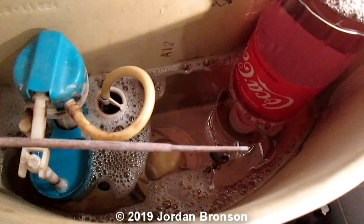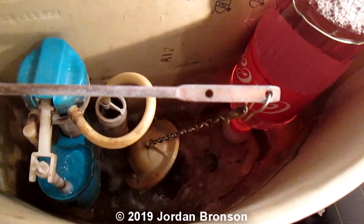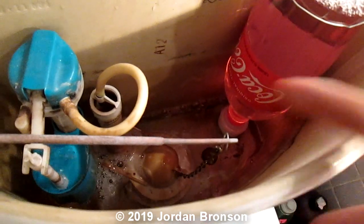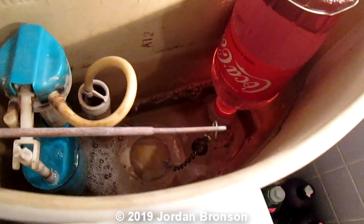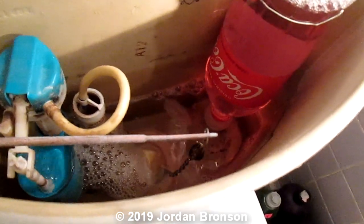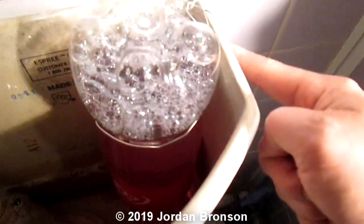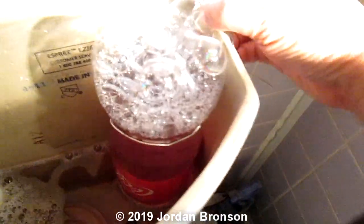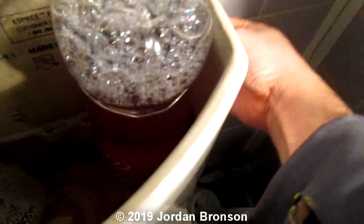I'll do one more time before we get into making it. See how it wiggles? Pay attention to that ball — it wiggles around because the water is releasing. So literally, you're just using a Coca-Cola bottle to contain it. And then you need a stainless steel wire, and just clip around it so it'll hold on. I tuck it underneath here so it won't slide.